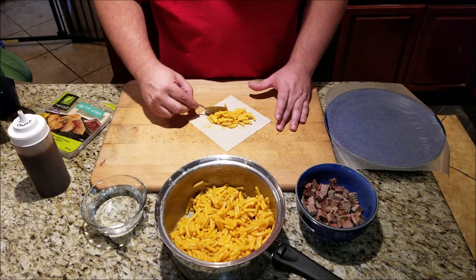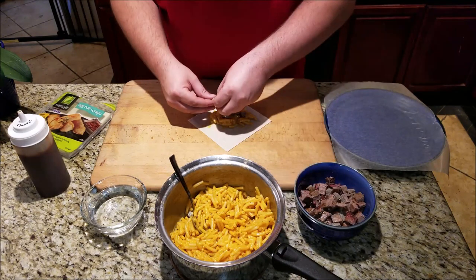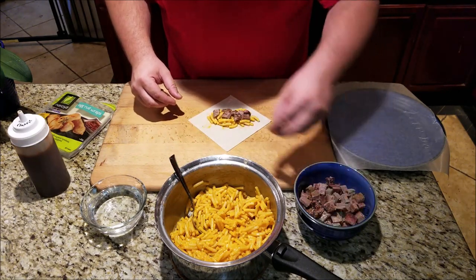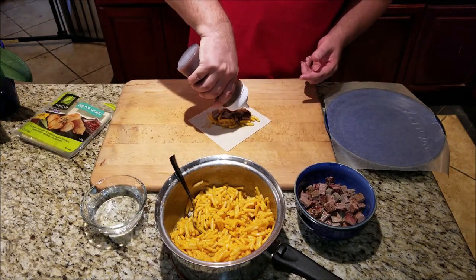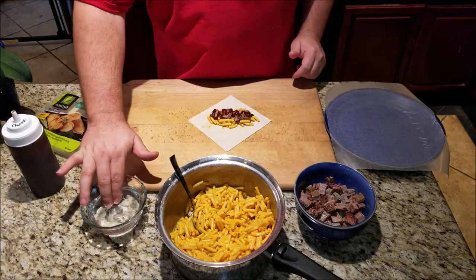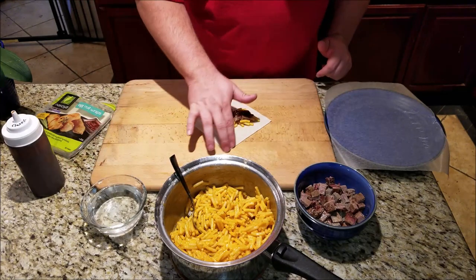If you make burritos, it's kind of the same process. Now take some of your meat and put it in there. Depending on what type of meat you're using depends on how much you're going to use. My macaroni does have some barbecue in it, but I just want a little bit more, so we're going to add some barbecue sauce — a nice little serving like that. Now using your water, dip your fingers in there, get them wet, and put water all around the edge. This is what's going to seal the egg roll wrapper.